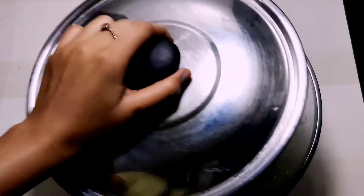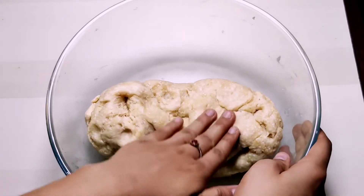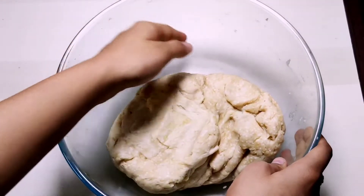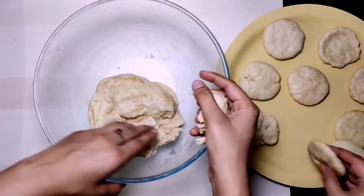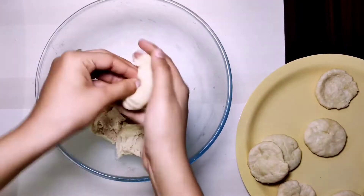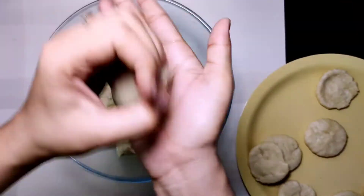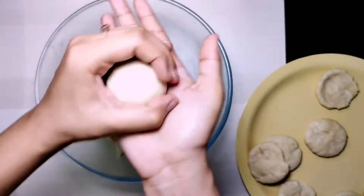The dough has rested for 20 minutes and is completely soft. Now I will show you how to shape the dough. We take a portion of dough and make it into a ball shape. The size depends on how big or small you want it — I will make medium-sized dough balls.